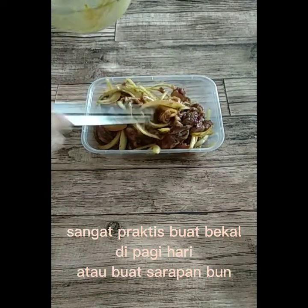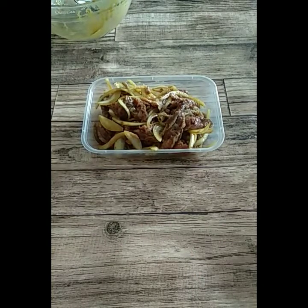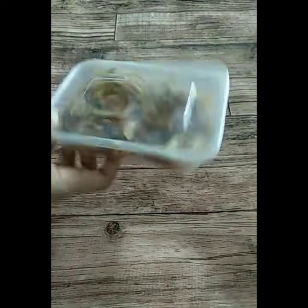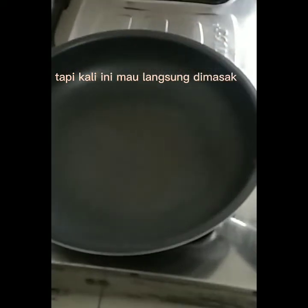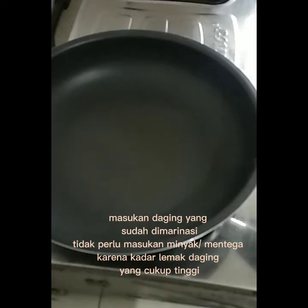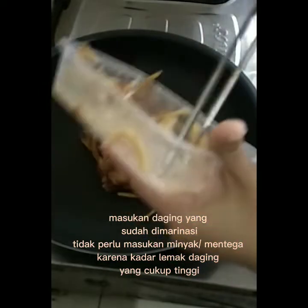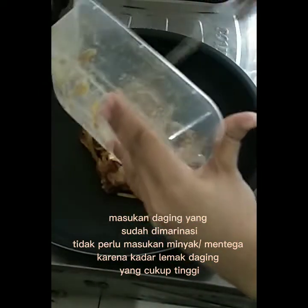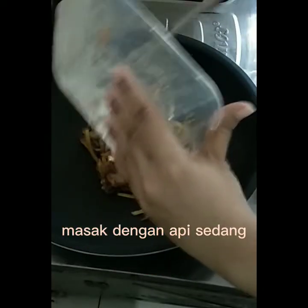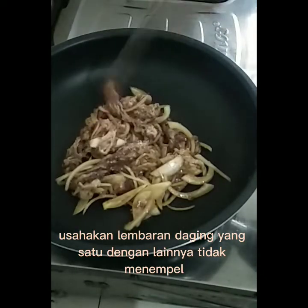Sangat praktis buat bekal di pagi hari atau buat sarapan bun. Siapkan pan anti lengket. Masukkan daging yang sudah dimarinasi — tidak perlu masukkan minyak atau mentega karena kadar lemak daging yang cukup tinggi. Masak dengan api sedang.